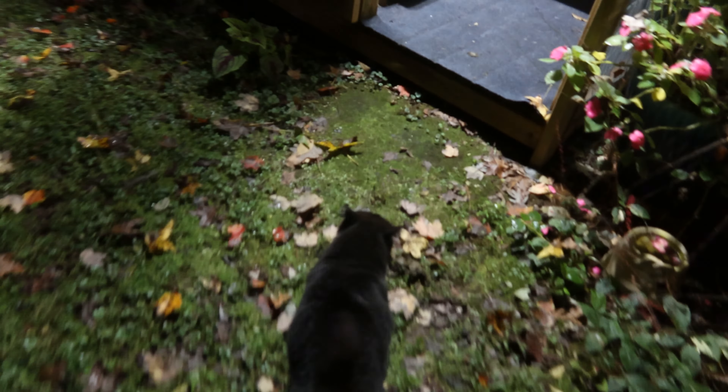You ready, Tux? Come on, bud. Let's go. Come on. This is my good boy. Come on. Let's go. Good morning, buddy.